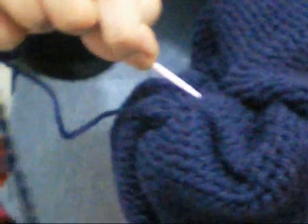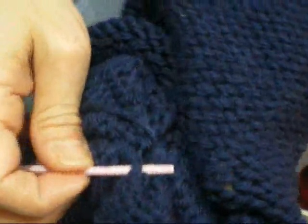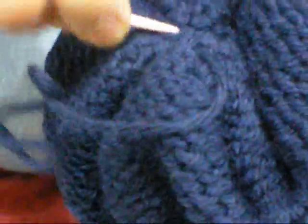Just simply sew the hole shut. I'd like to do a criss-cross pattern so that it doesn't show. This is something I developed on my own, because I found out that when I made caps, I had holes at the top of the cap.